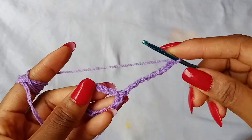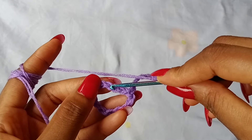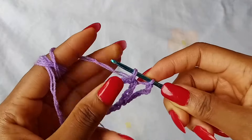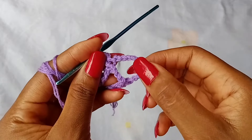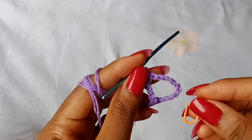After chaining 11, turn your work, and then skip 3 chains — 1, 2, 3 — and place 1 single crochet in the next chain. Then you are going to place a stitch marker in this very first space.